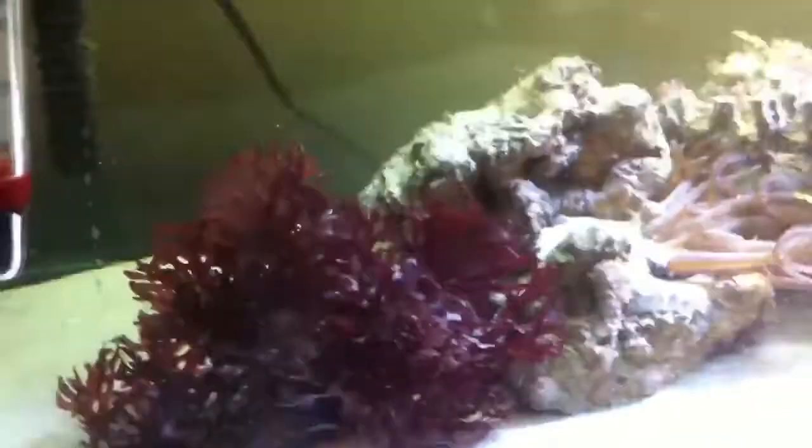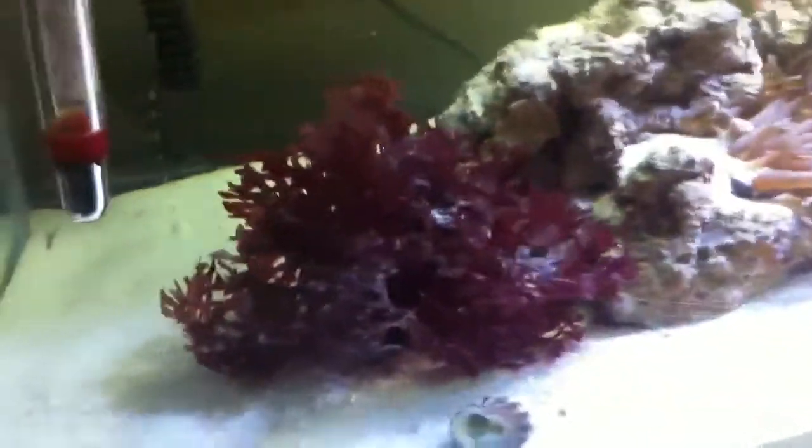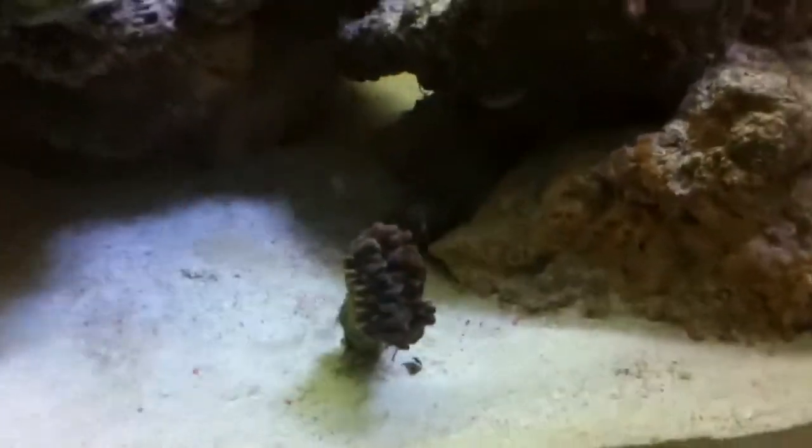I have this red algae here. I just added that to the tank — I think the tang nips at it, but it's a really nice addition. I also have some coral frags: xenia, a hammer coral, and a couple other ones.